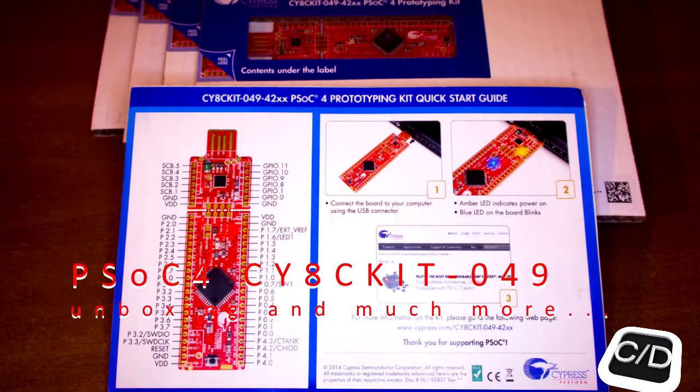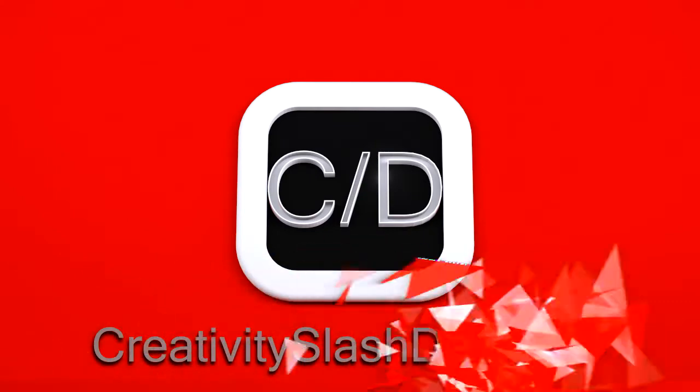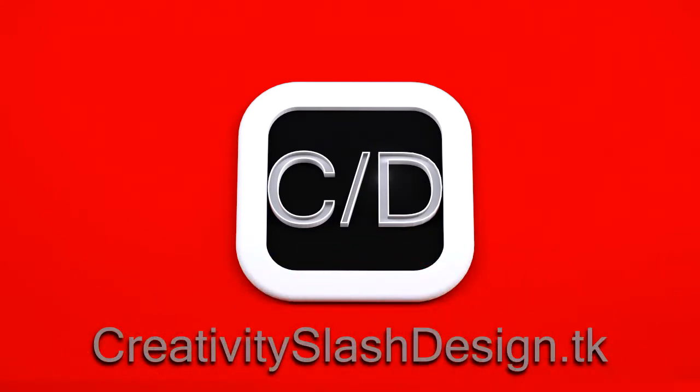Welcome back to creativity-design.tk. Some days ago we bought on the Cypress online store the new PSOC 4 C-Hi-HC Kit, sold for only $4. Today we are going to do the unboxing of this kit, together with some other components purchased at the same time with the $1 promotion. We have already opened some packages to see our first shipping from this store.